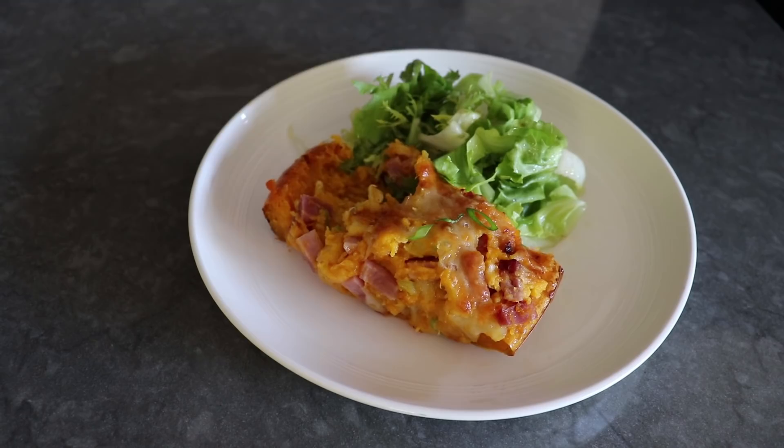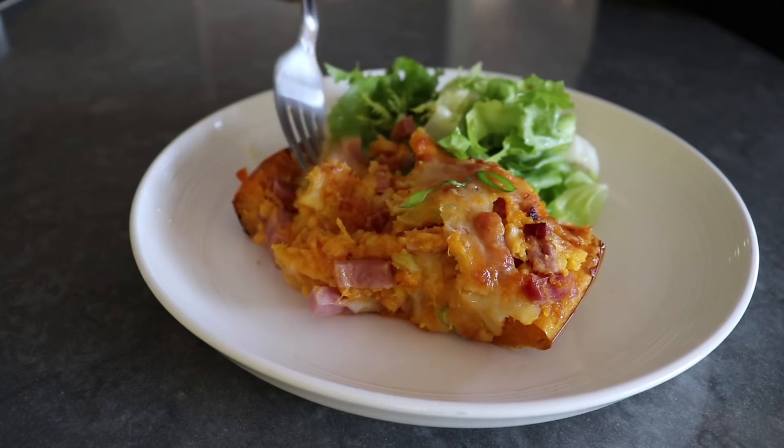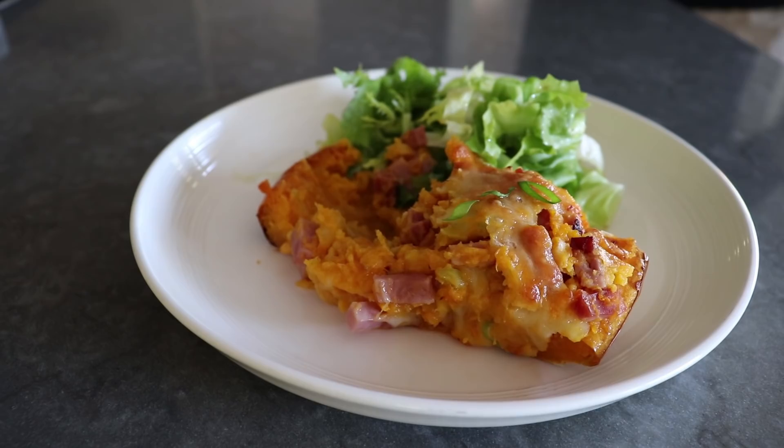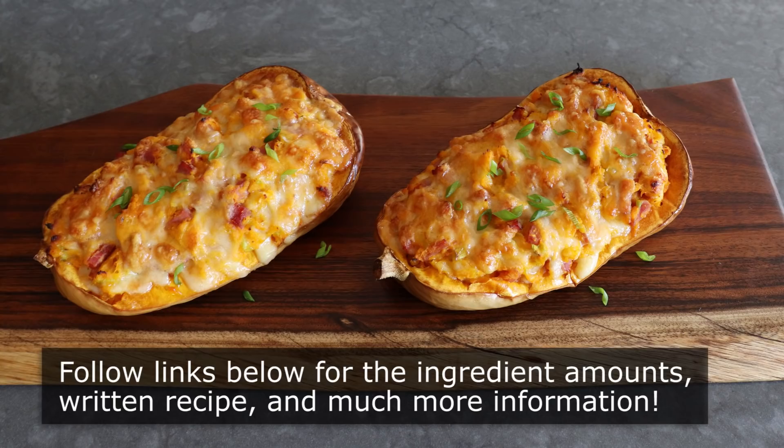I'm presenting this as a main course, but this could also work very nicely as a holiday side dish — I would probably switch out the ham for some caramelized mushrooms, which I think would be very nice. Whether you make this meatless or not, or serve it as an entrée or a side, I really do hope you give this a try soon. Please follow the links below for the ingredient amounts, a printable written recipe, and much more info, and as always, enjoy.